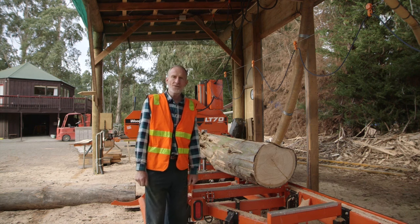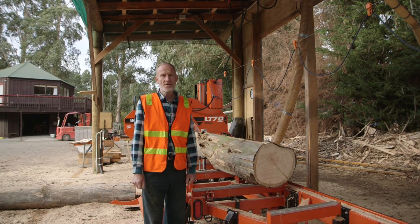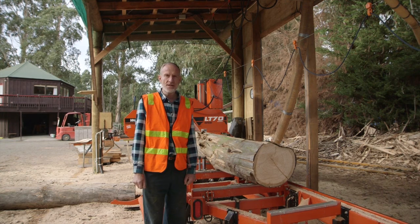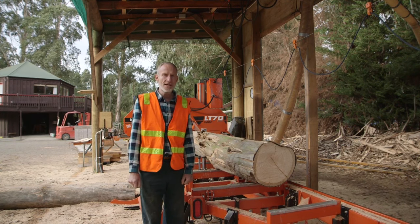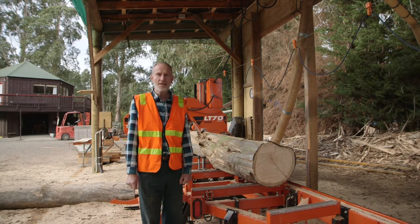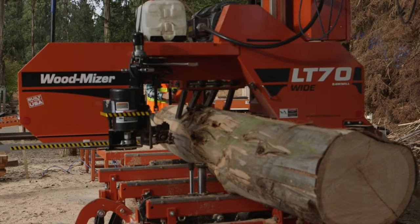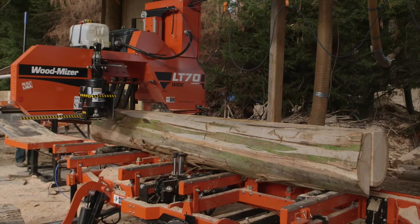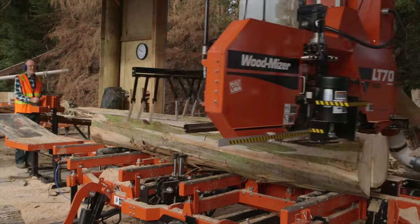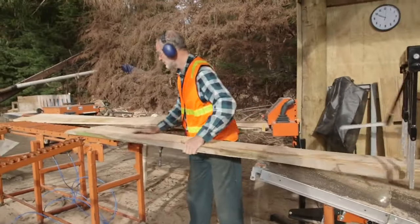Eucalyptus logs have a lot of tension in them and so there are a variety of different methods that you can use to mill them effectively. The method I'm using has been developed by Dean Setchell and Lee Legler. Basically the first cut is through the middle to release the tension in the log. Then I'll rotate the two halves and saw down from the top producing the boards. These boards will then go through an edger to be straightened up.